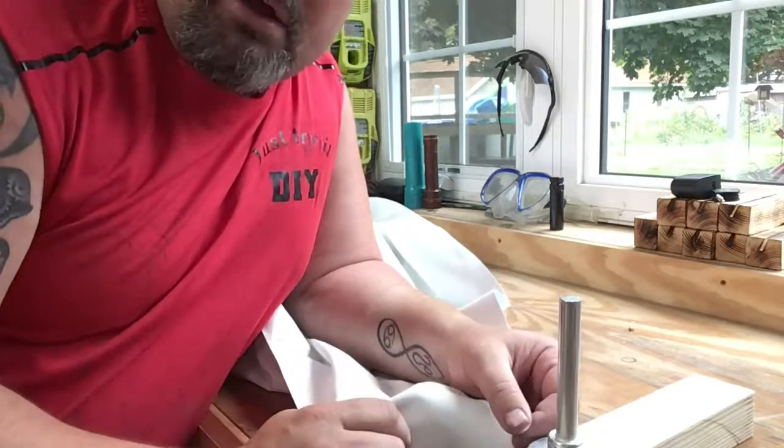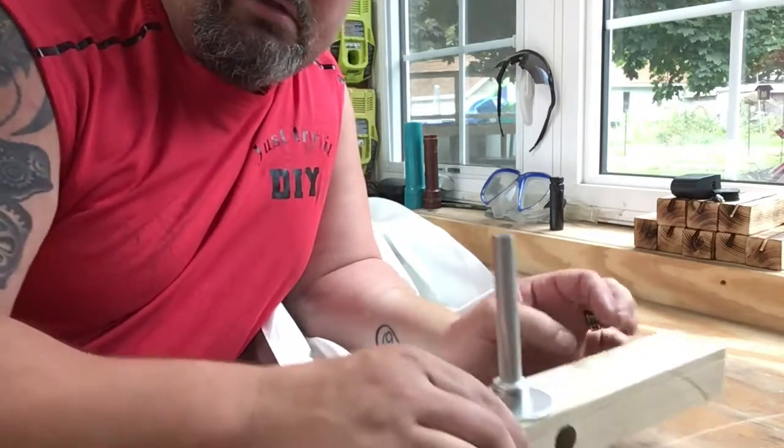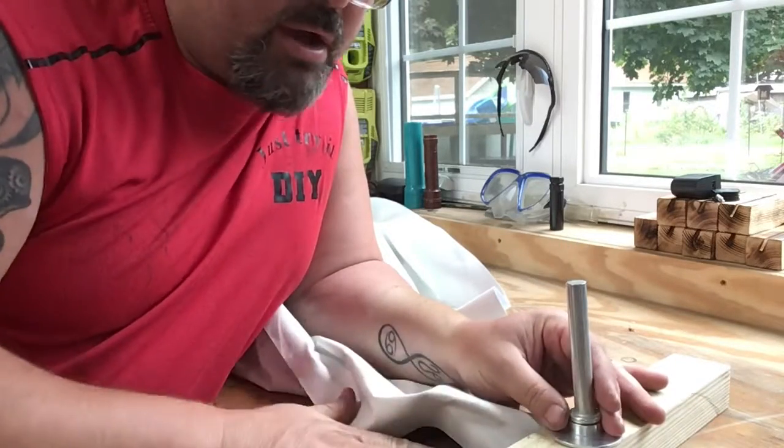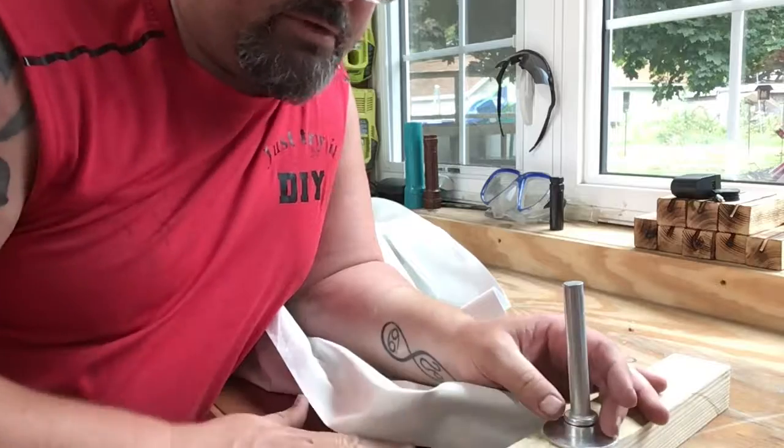The pin that you hammer down onto. We're using a 2x4 here just so we're not hitting on our counters or anything like that — we don't want to damage them.